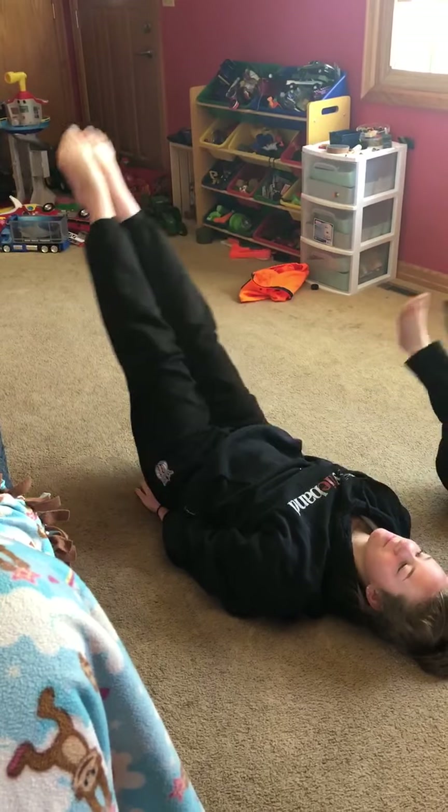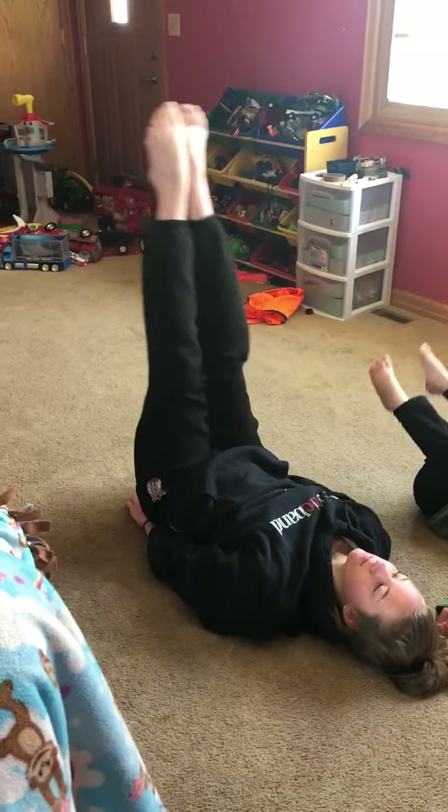And then on the world, you're going to do Tuck to Hollow. Tuck to Hollow.